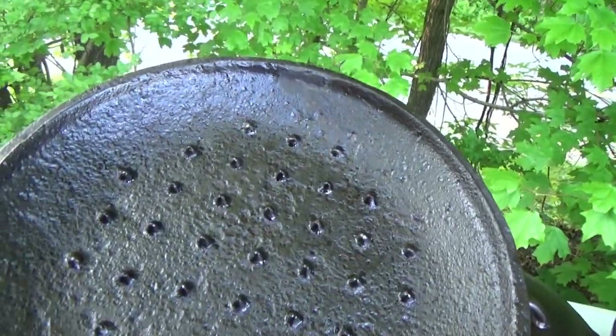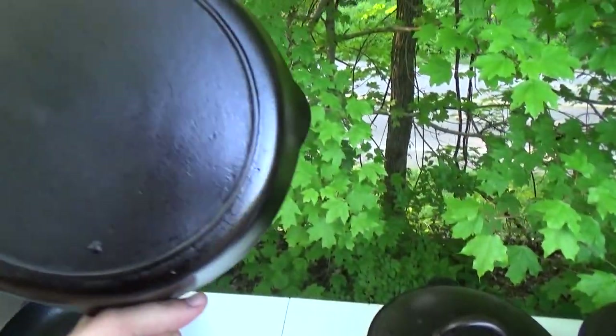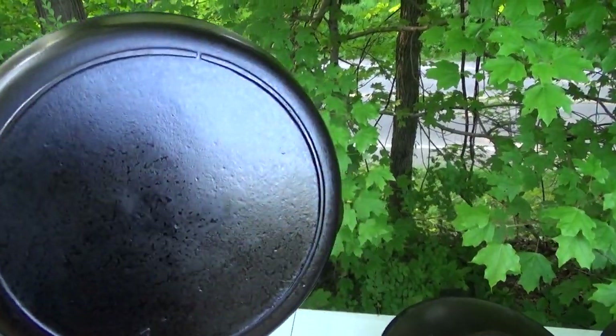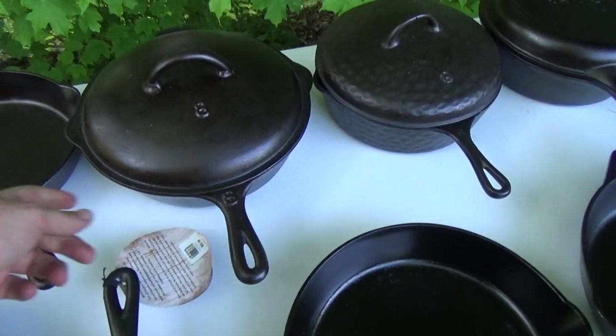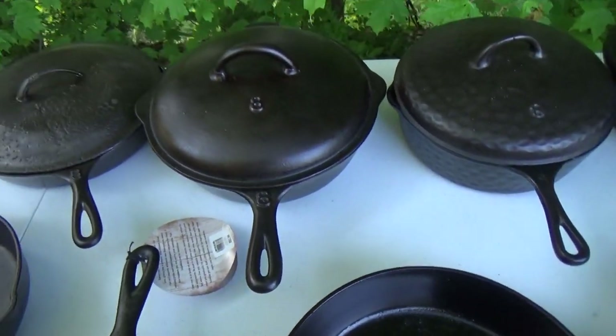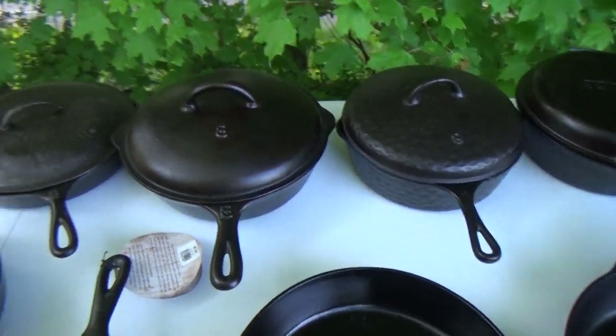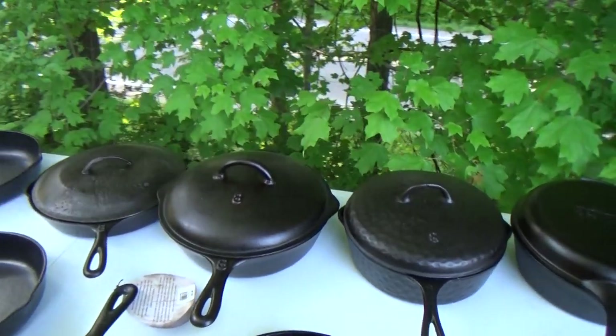Lodge — a little single-notch Lodge with a beat-up Lodge lid; I think that guy spent some time in the ground or something. But you know what, it works, it does the job. Got an old single-notch there, no logo. Next, that's another one of these Southern Mystery skillets — I actually took it to be a no-notch Lodge when I found it, but it's not; it's just another one of the unknowns, but a very cool little chicken fryer.